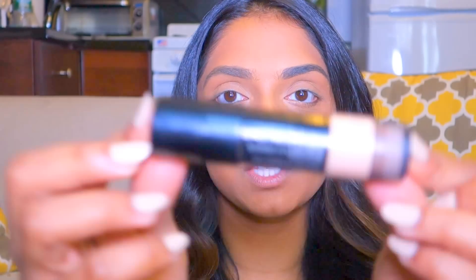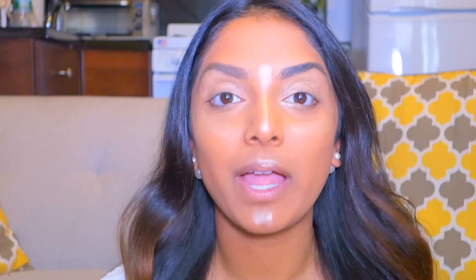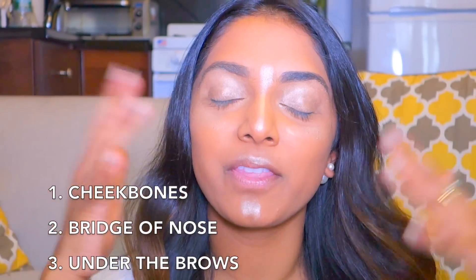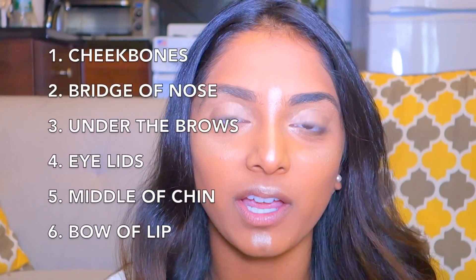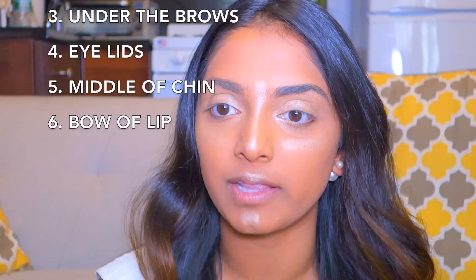It'll give me some glow and really let the light of the sun reflect off of the highlighter. My current favorite highlighter is this one from Smashbox. I love it because it's creamy and I can apply it really easily — it's a stick, so I can directly target it to the parts of my face. I applied the highlighter on my cheekbones, the bridge of the nose, under the brow, and then I got excited and just put it over the entire eye because I don't really want to do a heavy eyeshadow look for summer. Also right here on my chin and the bow of my lip.